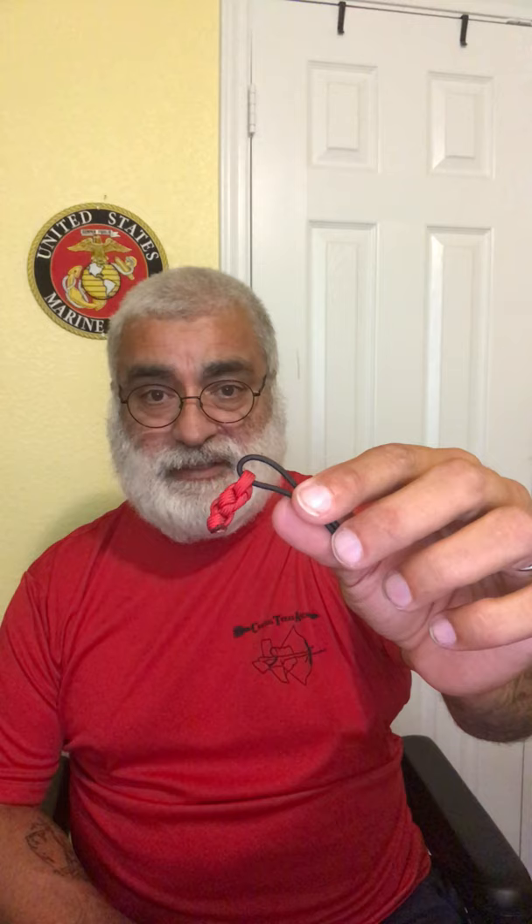I've tried this, and other buddies of mine have tried this, with the D-loop string or something a little thinner. Boy, that stuff is really tough. So my old weenie butt has to use this in order to shoot, because it's a little more comfortable for me.